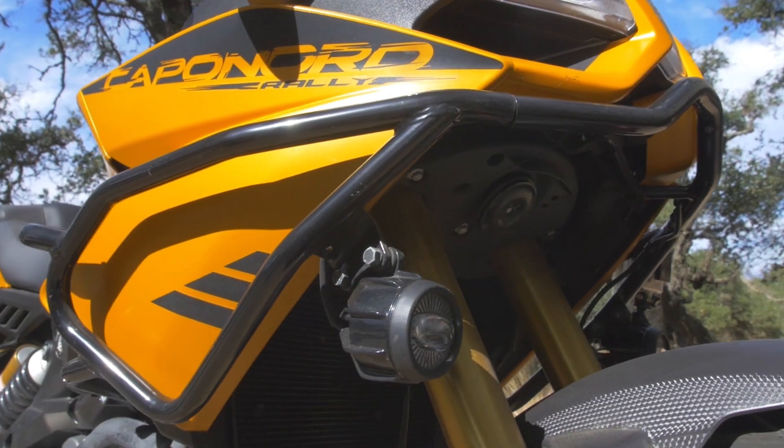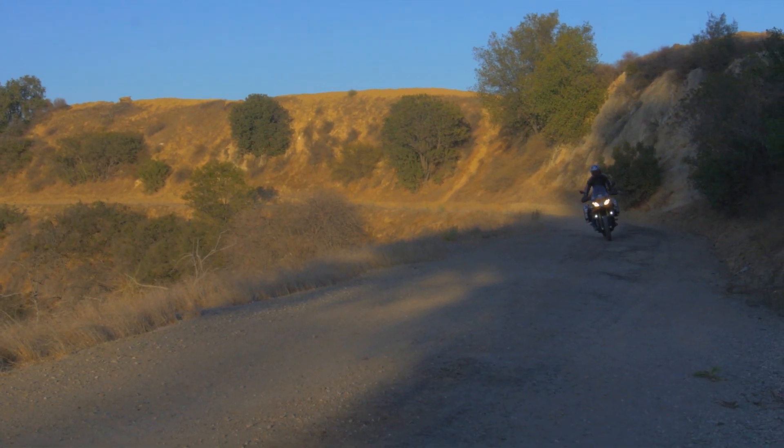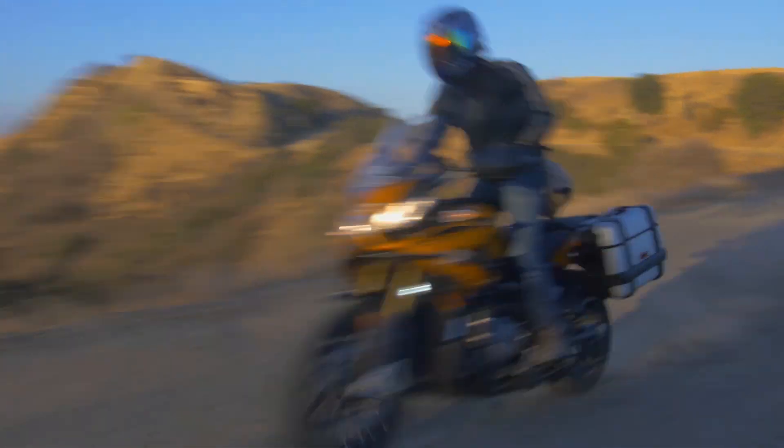Some nice LED external lights here — they did help, certainly in canyons in the evening, helping more cars to be able to see you on the road. I like that little feature.